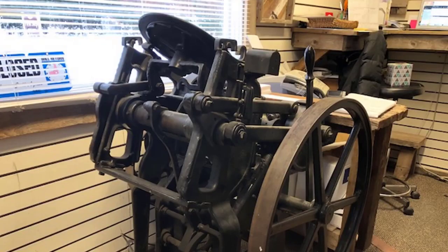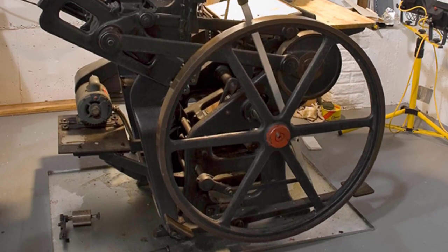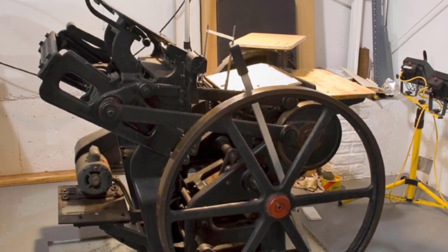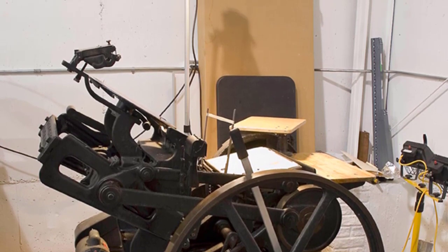Back in the 1800s, people used letter presses, which basically were big machines that you were able to line letters up and print them onto a sheet of paper. But this took up time, and a couple of steps were needed, just like with printing in the 1900s.